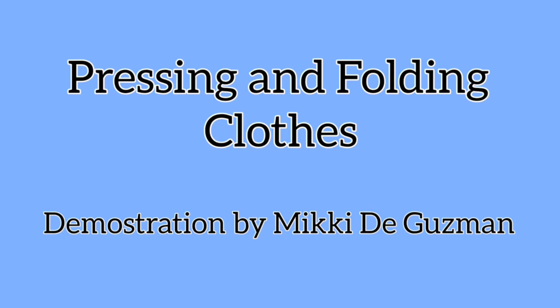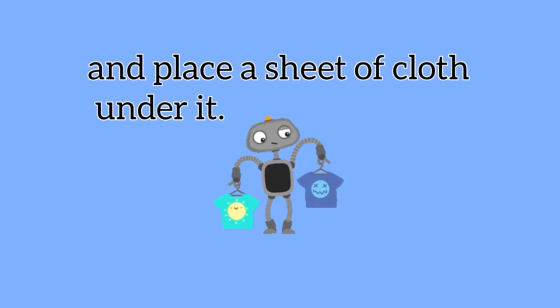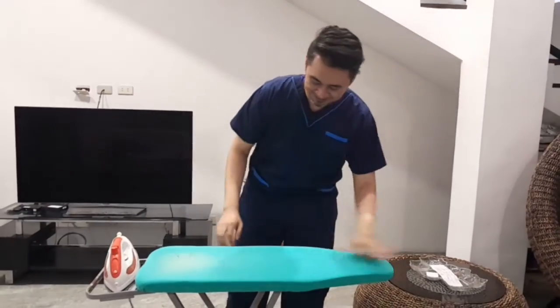The procedure on pressing and folding clothes. The first thing you will do is to set up your ironing board and place a sheet of cloth under it. Clean the surface of the ironing board.